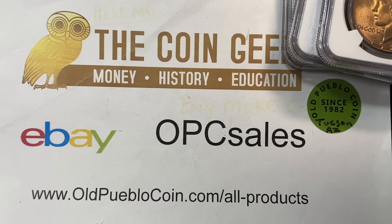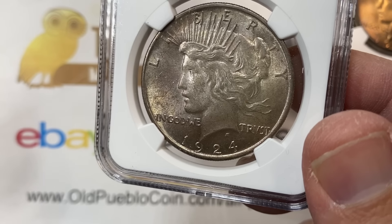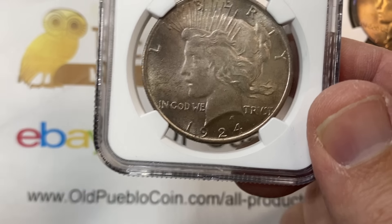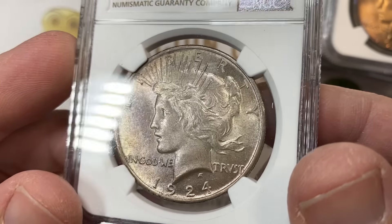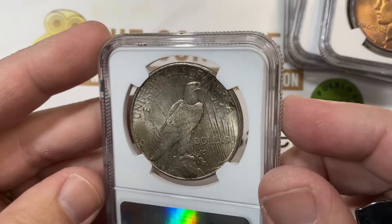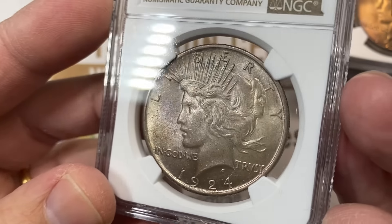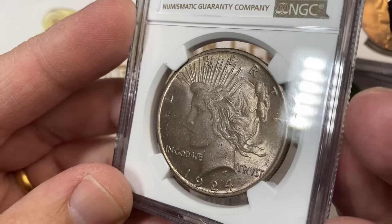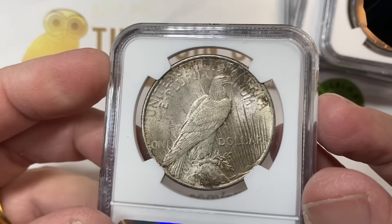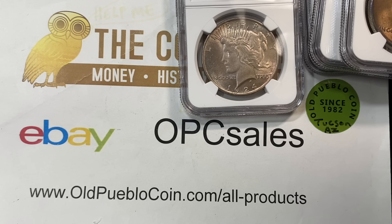Last but not least, I had this in my showcase and he bought it from me. I had it priced high for the coin. It's a 1924 - not a rare date, but I just really liked the toning. It has just a nice original look to it. MS-62 - not exactly the grade we would like, because I think it warrants something better than a subpar grade. Grading 62s to me are coins that are unattractive, but I really liked it.